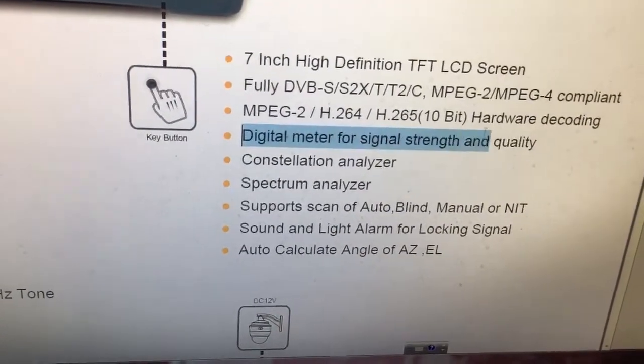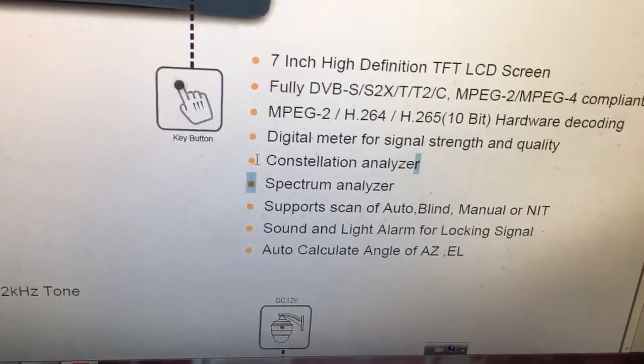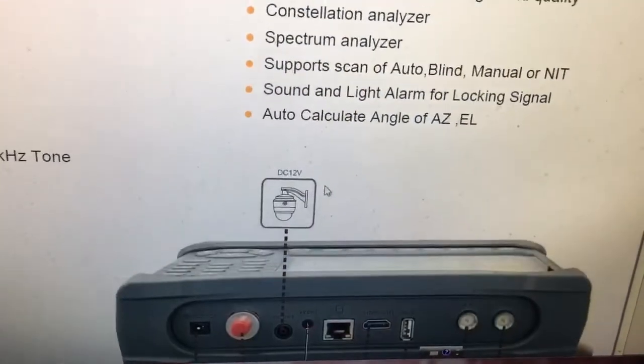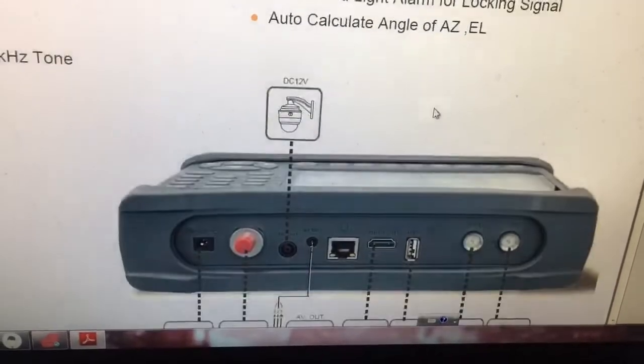It's a digital meter for signal strength and quality, supporting spectrum analyzer and constellation analyzer. It supports scan modes: auto, blind, manual, and NIT. It also supports sound and light alarm for locking signal, and auto-calculated angle or azimuth.